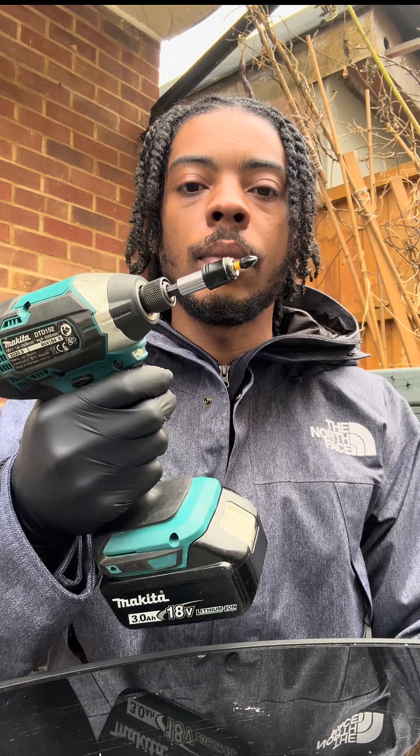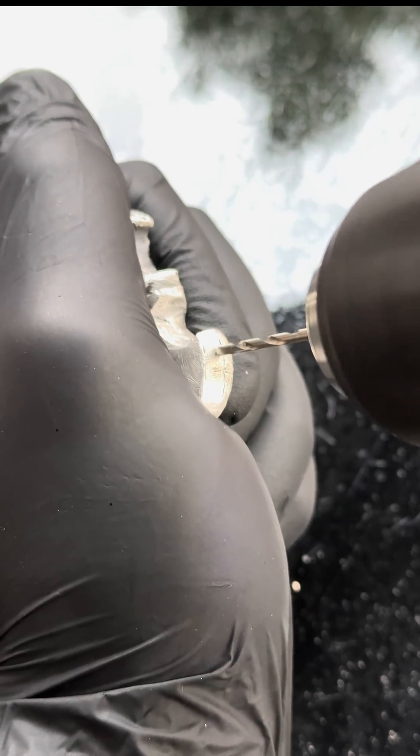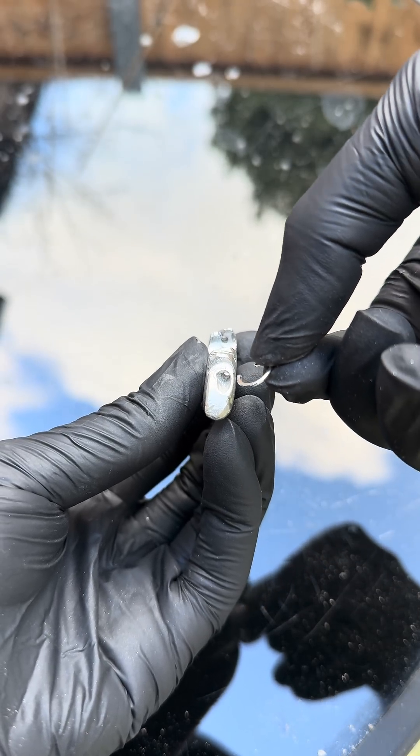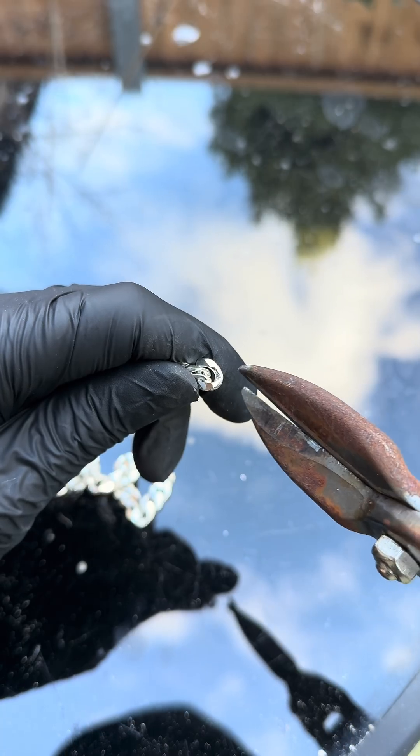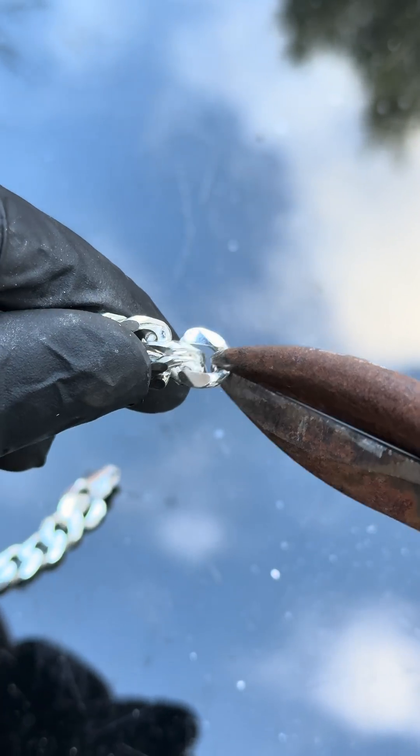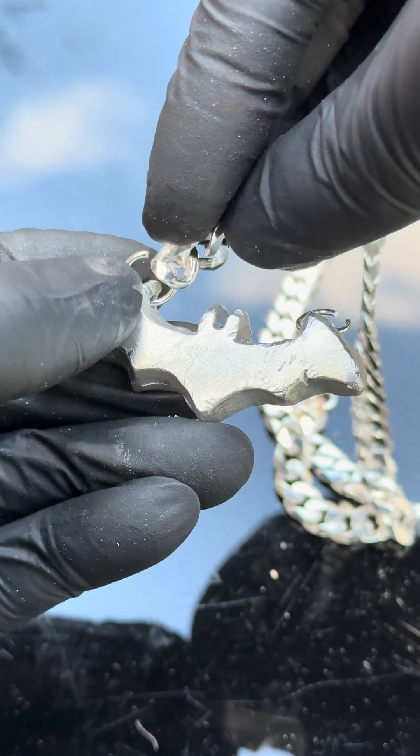Then I just finished it off with the softest brush. After that I got the drill and drilled some holes in it so that we can attach these links. Then I had to clip the chain — it's a bit tricky, but we're going to slap that onto the pendant.